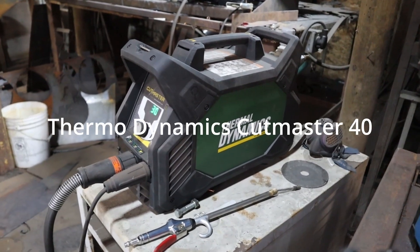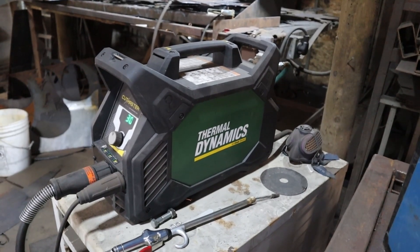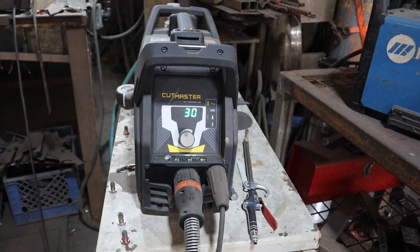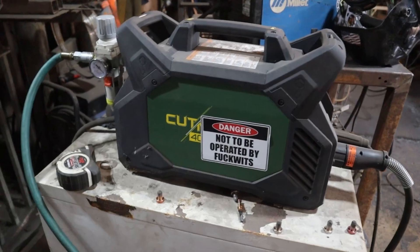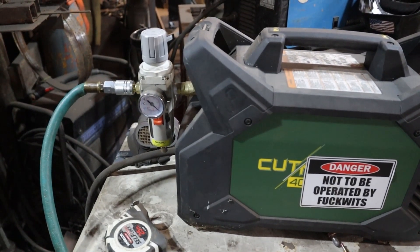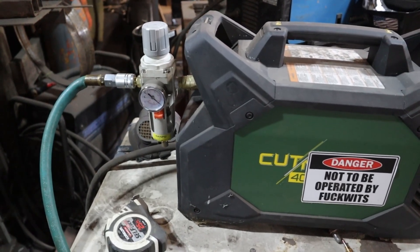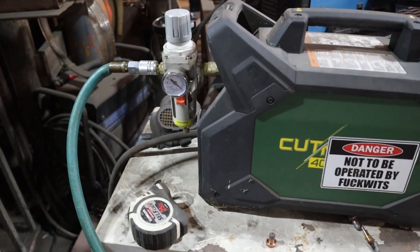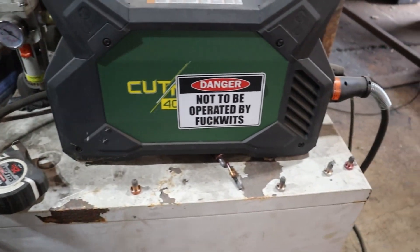Martin's Metal Art — I want to give some major props to Thermodynamics. This is a Cut Master 40, it's got all sorts of nice digital controls that tell you when you're screwing up or when something's not working. I've got my AVE sticker on it and something to make sure there's no water in the lines, because water is the killer of consumables in a plasma cutter. It's got its own inline filter, but get something good and heat your air if you're in a moist or humid area.